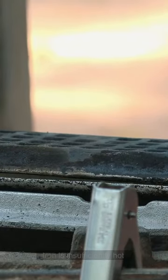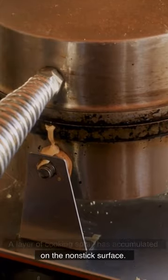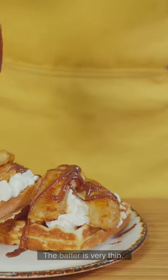Iron is insufficiently hot. A layer of cooking spray has accumulated on the non-stick surface. Excessive or insufficient fat content in the batter. The batter is very thin.